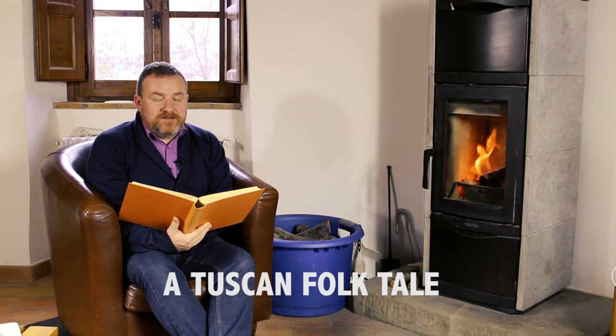A long time ago, and twice as far away, lived a small boy called David. David's father was a shepherd, and he would spend many a night, summer or winter, sleeping under the stars on the hillside overlooking the town of Bethlehem.